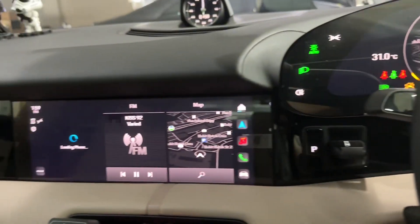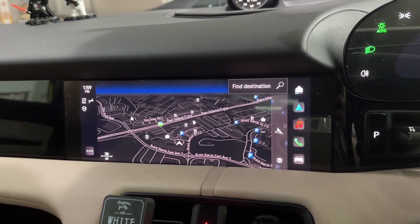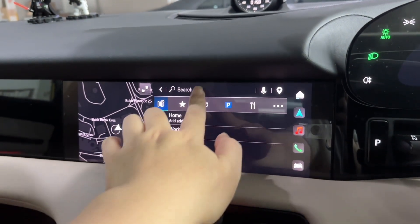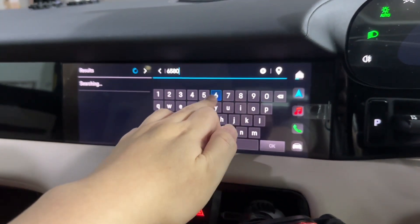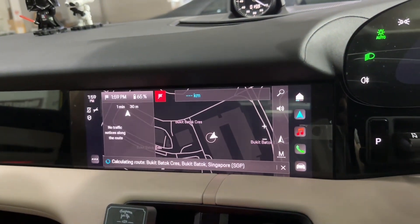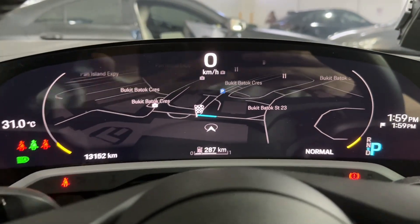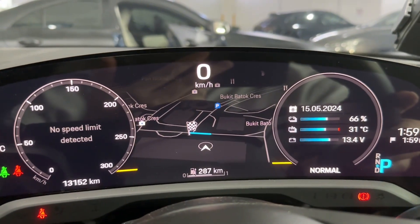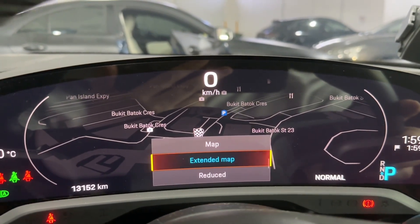You can click the map for full screen. You can do a search — set home, address, or postcode. For example, postcode 658064 is already here — that's actually my workshop, same place. For guidance, if you don't want the full screen you can choose the simple map view to see more things, and you can extend the map — it's up to you.